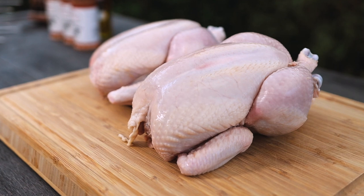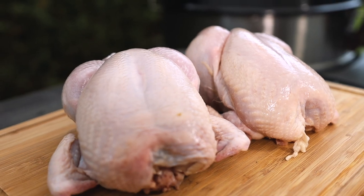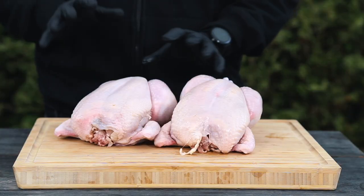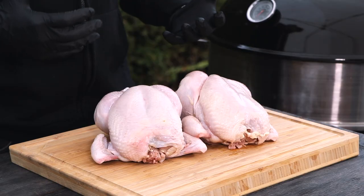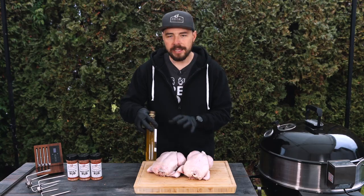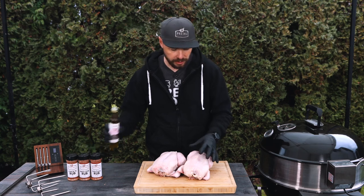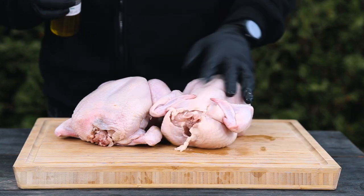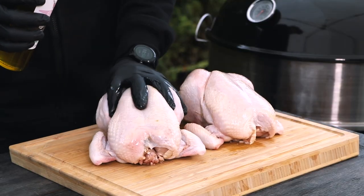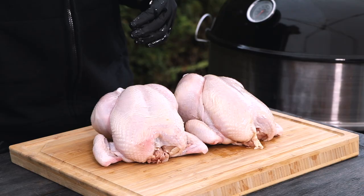These are two-and-a-half pound chickens. They did come with the legs tied up already, and that's perfect — I don't want to remove that. I want to keep it as whole as possible to make it a little bit easier. This is one of those cooks that's perfect for after work because it doesn't take a lot of time and the prep is so simple. To prepare these, I'm going to first hit them with this garlic-infused olive oil, just putting a little bit on the outside surface so the rub sticks a little bit more.